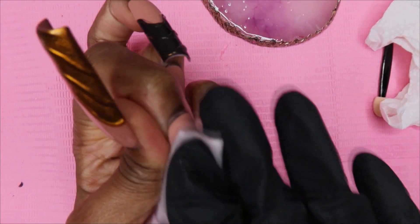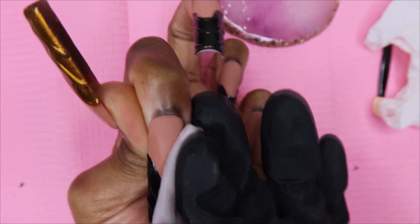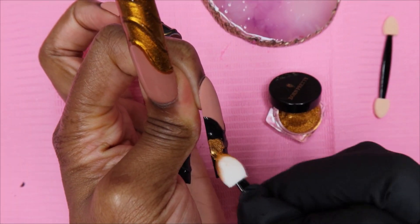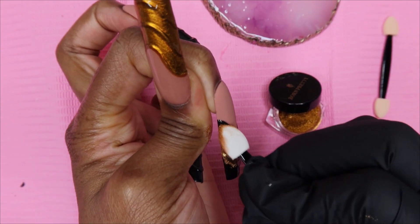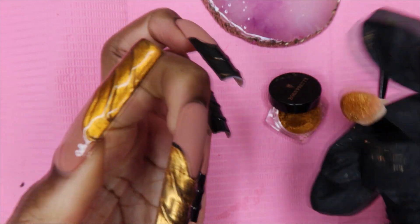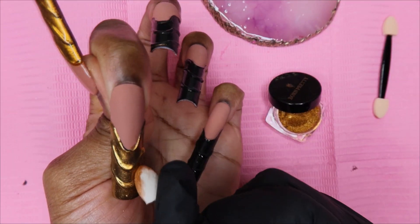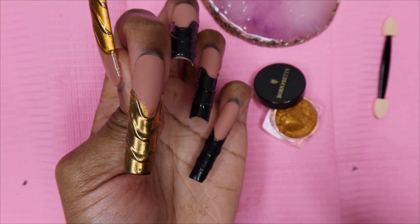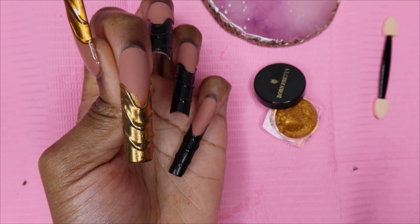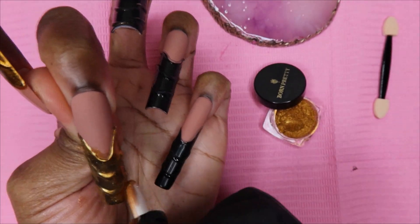I have 90% alcohol that I'm rubbing on the nail now - I hope this works because that would be such a game changer. You've got to let it dry of course. Now for the moment of truth. It's burnishing in - it is working! Oh my goodness, look at the difference! All I needed was a little bit of alcohol for this whole chrome thing to work out. The key is to cure your top coat for about half the time, wipe it with some alcohol, and really burnish it in, and you'll get that mirror effect. I've never seen the mirror effect before because every time I've tried chrome it hasn't turned out this way. I'm going to do the rest and I'll be back.